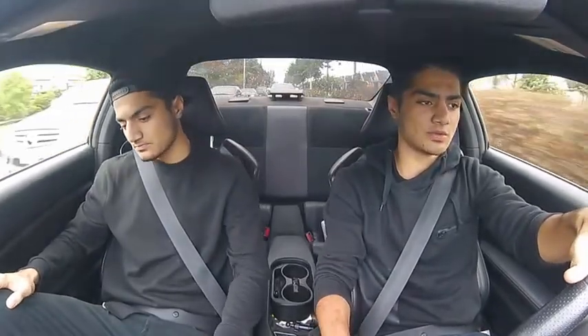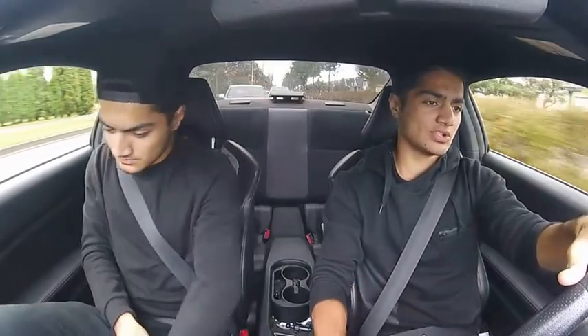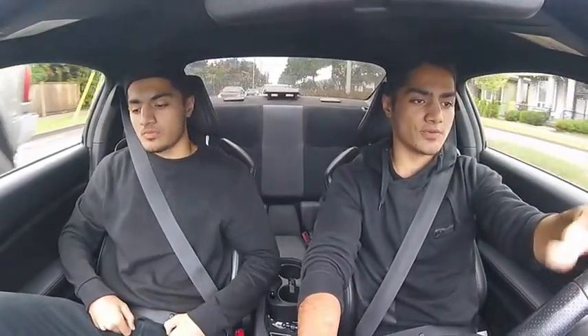As you guys can probably tell, we're sitting in my BRZ. If you guys have seen our previous videos on the BRZ, we posted about two videos on the channel. The last video was me getting the XXR 527 wheels. Since then, the front two wheels — which were 225-45-18s — were rubbing a little bit, so I went with slightly smaller tires, 225-40-18s. The 225-45-18s I put in the back, so the back is a little bigger now.